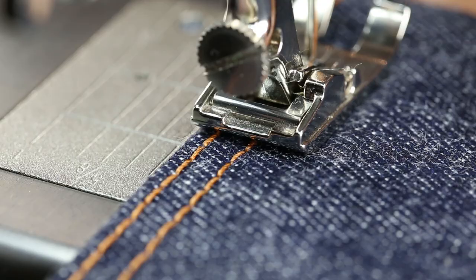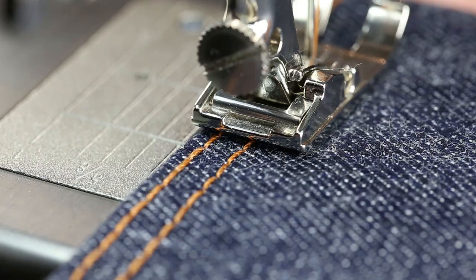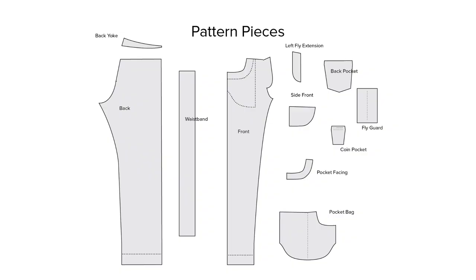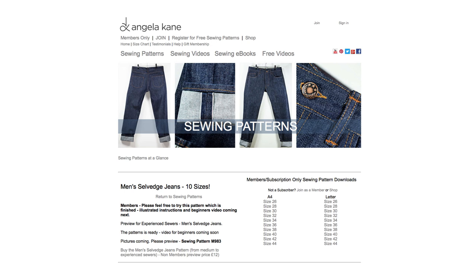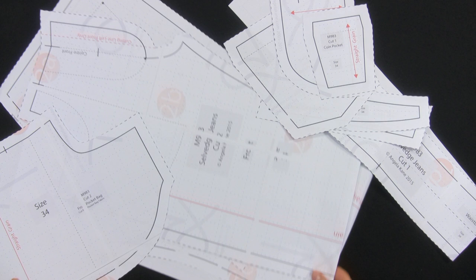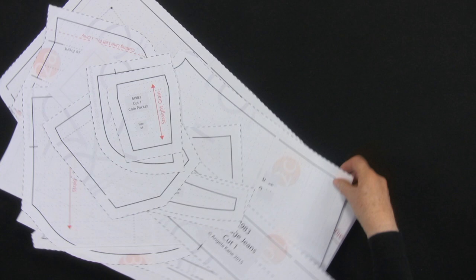As with all sewing, press as you go — pressing is part of the construction process. Here are all the pieces that go together to make a pair of jeans. Download the new PDF men's jeans sewing pattern from AngelaCane.com. Visit the site for all the information about downloading and assembly. The men's jeans sewing pattern comes in 10 sizes.